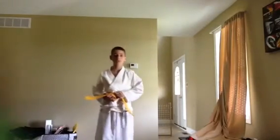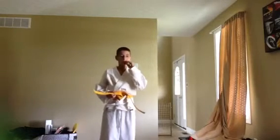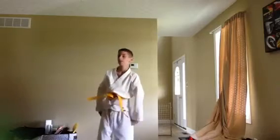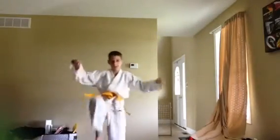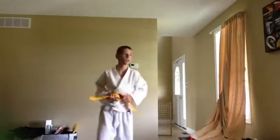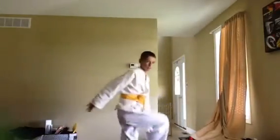Moving on to — is it Kempo? I don't know — but this is the number six, which only white belts do. Kick — oh sorry — kick, put your foot right there, do that. Let's try it again. Ready, kick — boom.